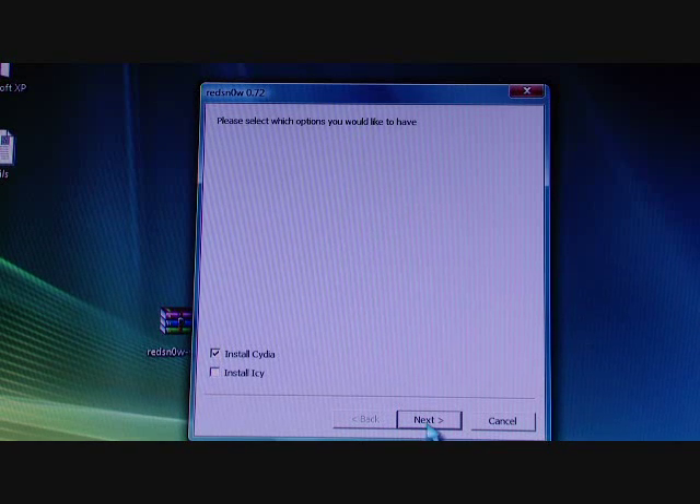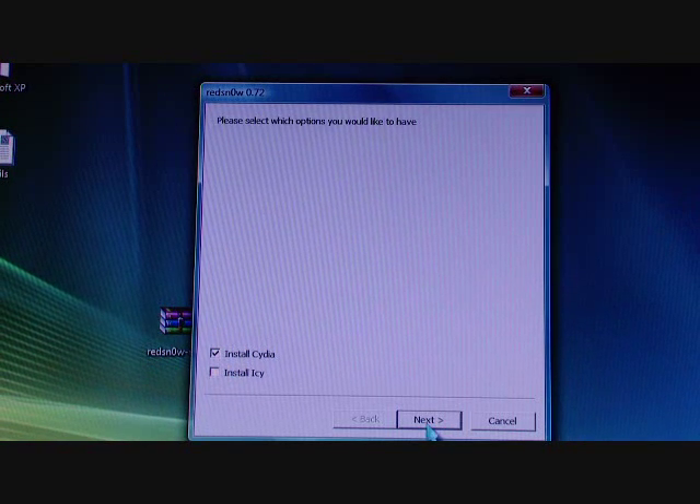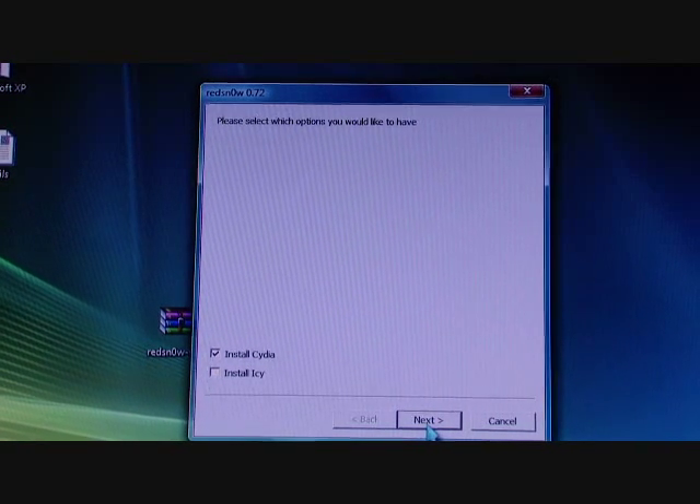Later on, some people are wondering: do I do Installous or Icy? I think you should just do Cydia, because when I re-jailbroke it was really messed up when you do Icy. So just go with Cydia, guys.